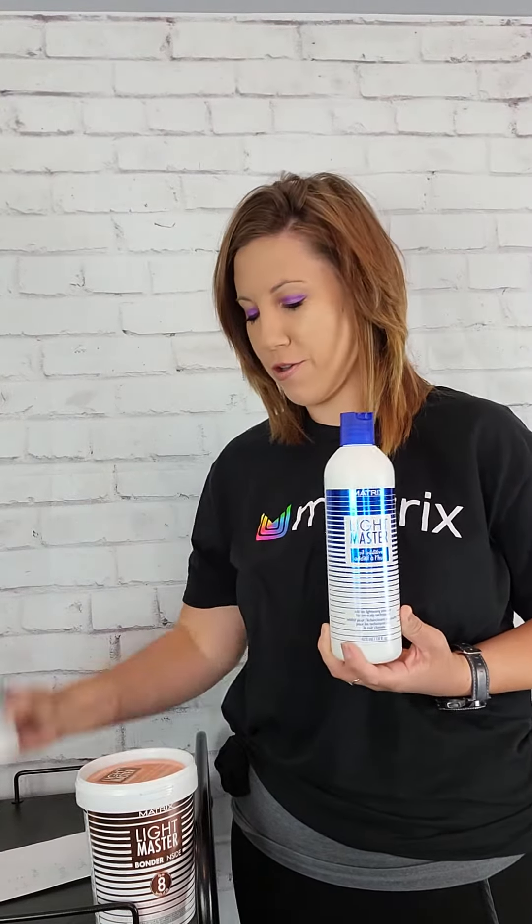How many of you by a show of hands have ever used our new Lightmaster with Bonder in it? How many of you by a show of hands have ever used our Lightmaster additives? From today you're going to learn about what this oil additive does for you in your lightener and what the clay additive can do.